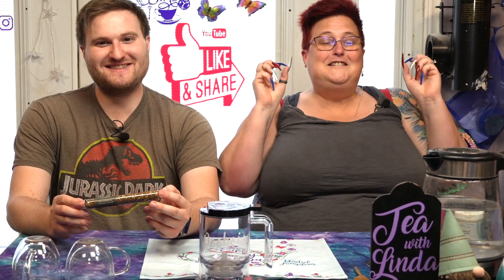Alright, Spencer, tell us anything and everything you know about this tea. Well, it's a green rooibos and lemon tea. It is, again, a green rooibos and lemon tea, and for a third time, it's a green rooibos and lemon tea.